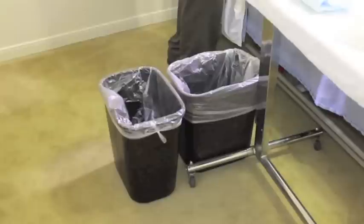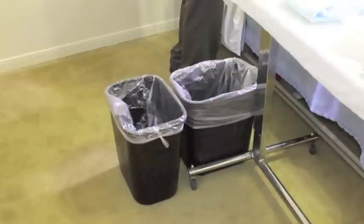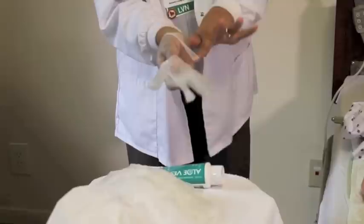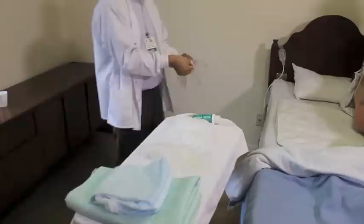If the linens are soiled, determine what needs to be changed at this time. Remember you have two garbage receptacles — one for trash, the other for linen. Soiled linen would be placed into the soiled garbage area. The attendant has held on to the resident; the resident is safe and secure on the bed. The attendant can now remove his gloves, as he is completing what he would consider the dirty, contaminated part of care.